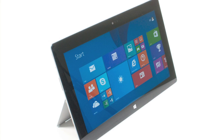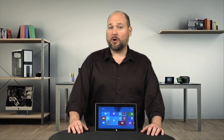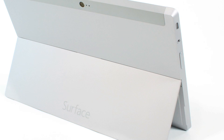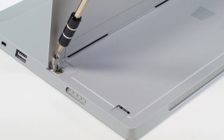The Surface 2 is ever so slightly thinner and lighter than the original Surface RT, but from the outside, you'd be hard-pressed to tell the difference. The Surface 2 has a new two-position kickstand, a microSD card slot that's been moved down a little bit, and the case screws are no longer visible on the outside.